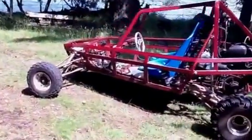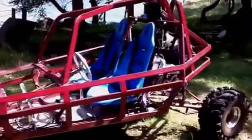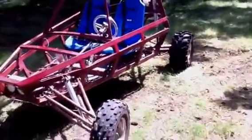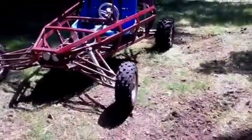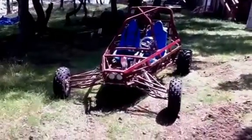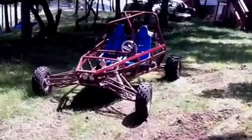I didn't even know what a sand rail was until he started looking at the Chinese buggies. We're pretty remote out here. It's hard to get parts and everything has to be brought in. There's no real ferry service — you can barge. We had this barged over and have to bring all the parts and gas ourselves.